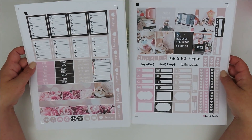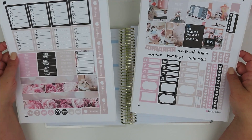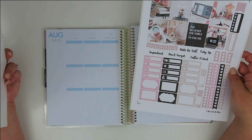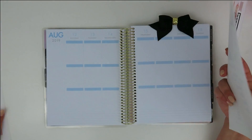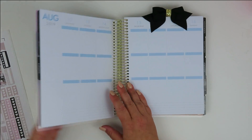This is what the kit looks like — it's got a lot of stuff. I thought it was really good. I want to say it was like less than $3, if I remember correctly. I really liked it. So let's go ahead and get into this. I am using my Recollections planner from Michael's.